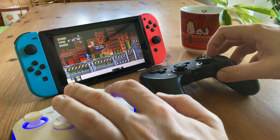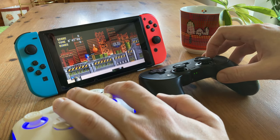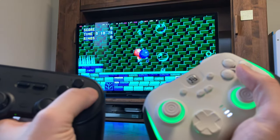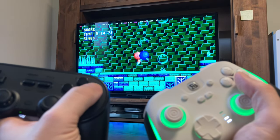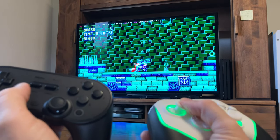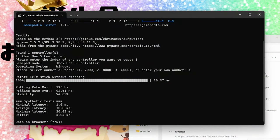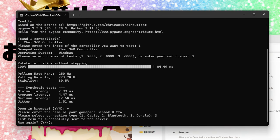Regarding latency, there's no real difference in-game compared to the 8BitDo Pro 2, either while connecting to the Switch or to the Steam Deck via Bluetooth. We ran both controllers through a simple gamepad tester, and it reported that the Binbok controller had a polling rate of 250Hz — double that of the 8BitDo Pro 2. It also stated the connection was more stable, but as we couldn't open it we'd need to physically break it to get a real latency reading, so take these results with a grain of salt.